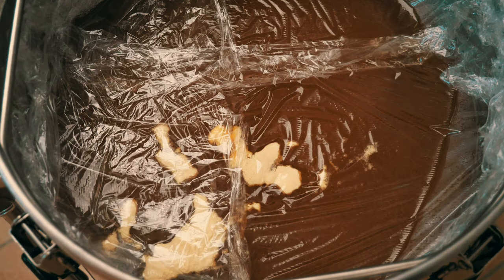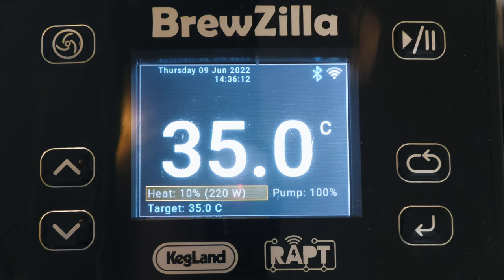I used Lallemand's Wild Brew Sour Pitch this time and covered with cling film for protection. I had the brewing system at 10% heating power to maintain a Kettle Souring temperature of 35 degrees Celsius, which worked well, with the process finishing at a pH of 3.5 within two days.